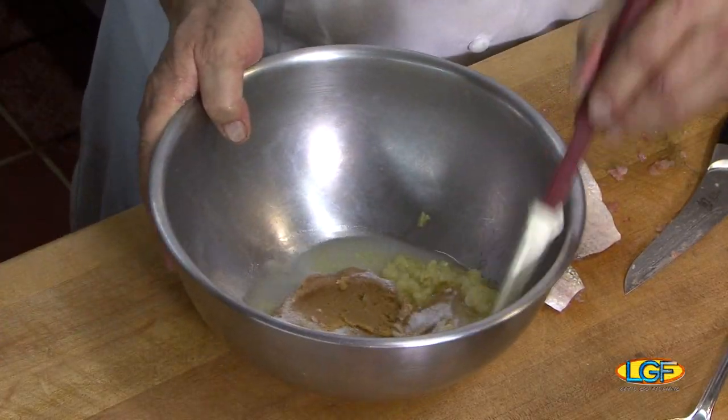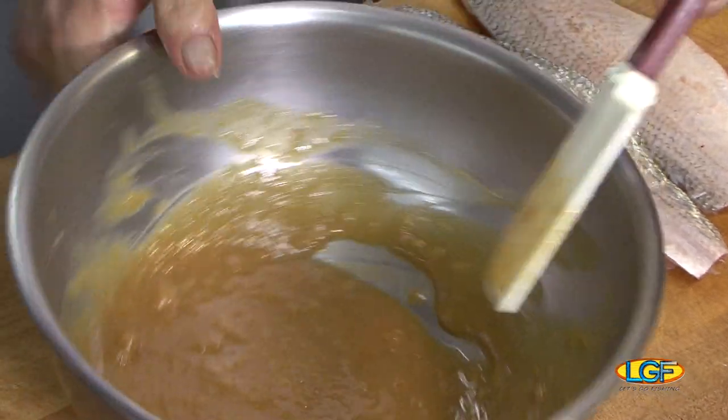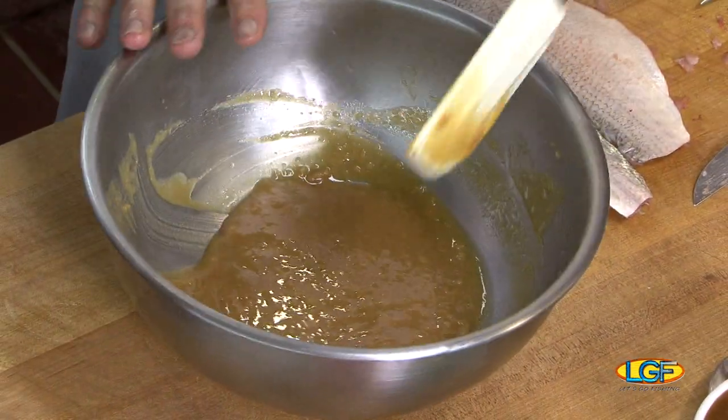Somewhere around there, I have a little sake and some fresh ground ginger. What we'll do is mix this and taste it. You can use it straight like this — no need to set it aside for a few days.